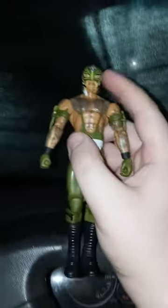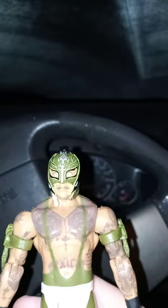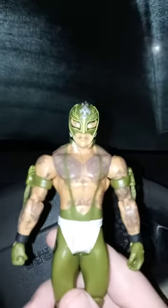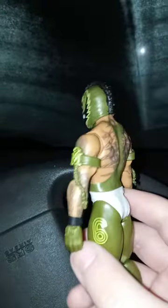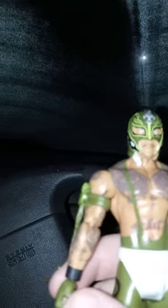Alright guys, so we got the basic series 100, number 28 or 29, Rey Mysterio. I gotta say this is a really cool figure — I actually unboxed this eight months ago, around May of last year. It's pretty cool; he has the green, because green is my favorite color. I'll tell you guys which one's my favorite.